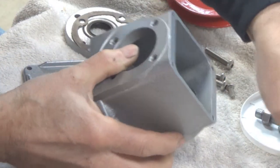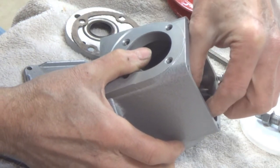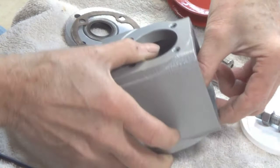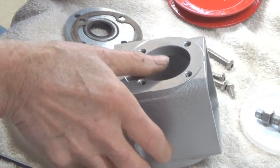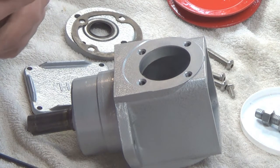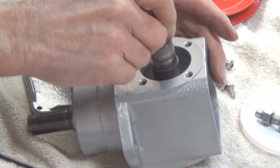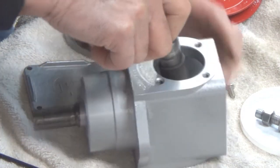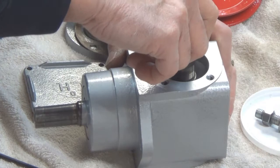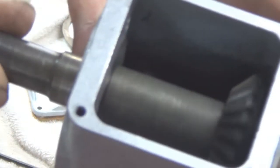The next thing is for me to take this back gear and set it down in place in the back here. Then I'm going to take my shaft — this just gets dropped down in there like this — and it has serrations on it so it engages that. I'll let you see that — see that? There it sits in place.